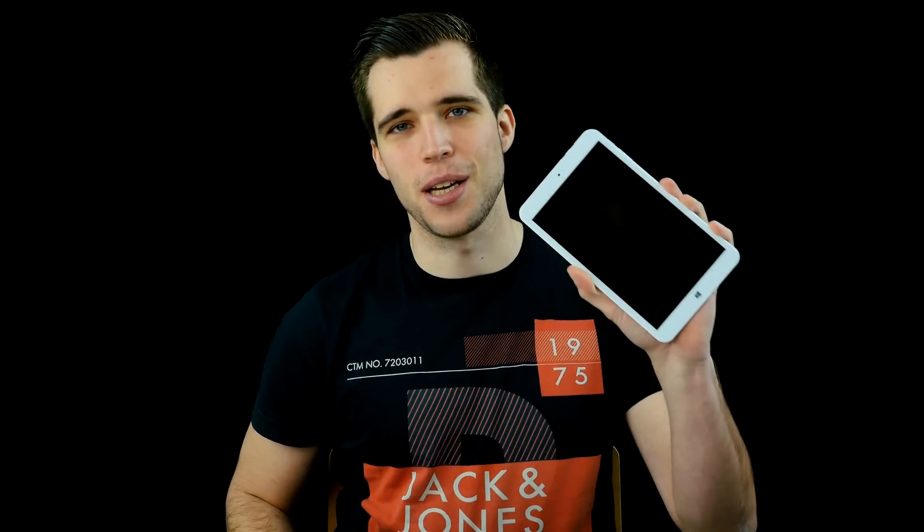Hey, what's up guys and welcome to Teardown Tuesday. Today we're going to take apart this Chinese tablet — you can find a review down below in the description — and now let's get directly started.